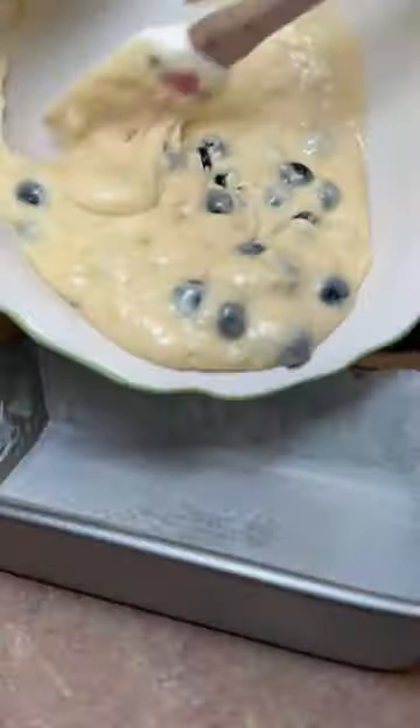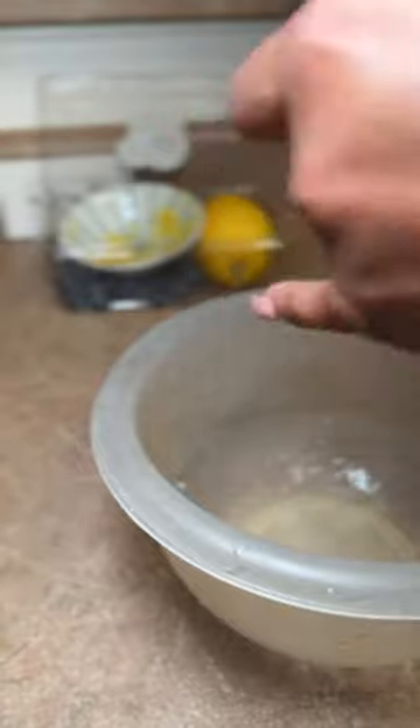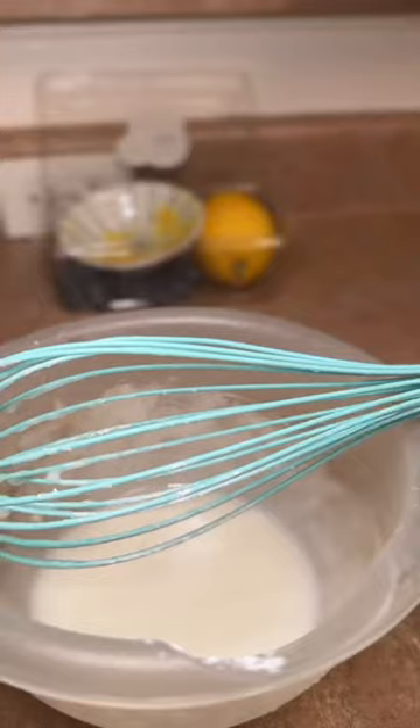Super simple recipe. Mix your wet ingredients, sift the dry ingredients, fold everything in together, add the berries, and then I used a well-greased loaf pan. You want to line that with parchment paper, and bake at 350 degrees Fahrenheit for about 40 minutes.